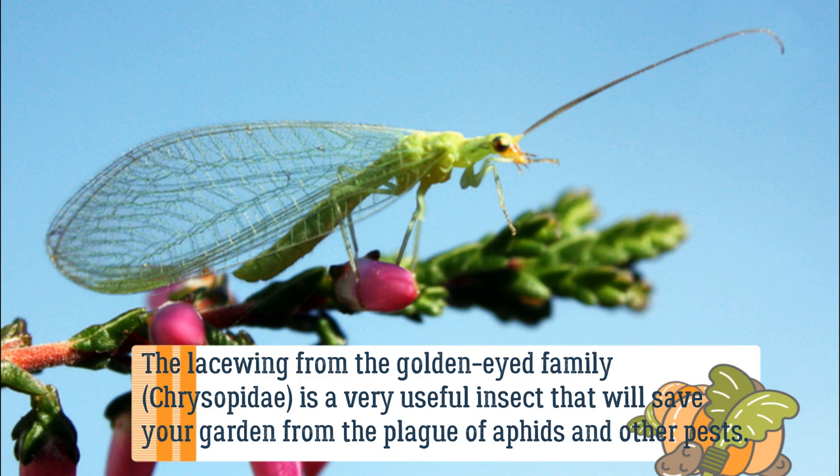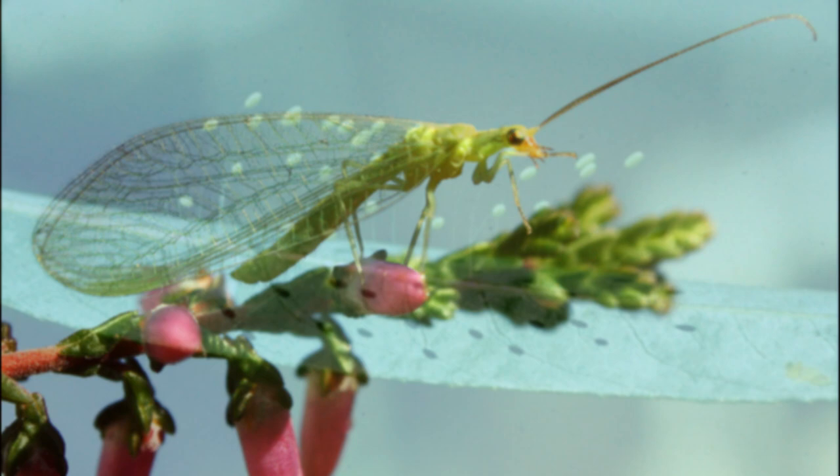The lacewing from the golden-eyed family, Chrysopidae, is a very useful insect that will save your garden from the plague of aphids and other pests.